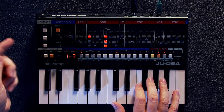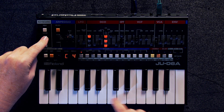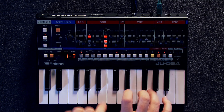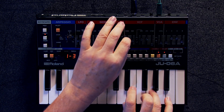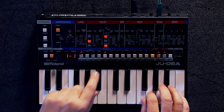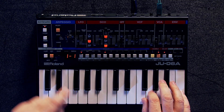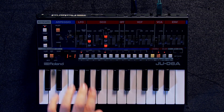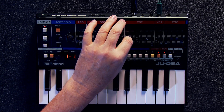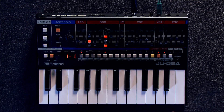A really cool new addition here is that there is a chord memory. So I just hold down the chord memory, play a few notes — that's really, really useful. Also, there's a hold function, so if I put down the hold function, that's really, really useful.